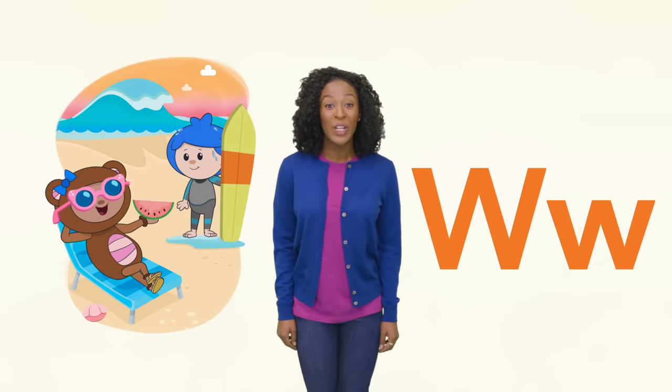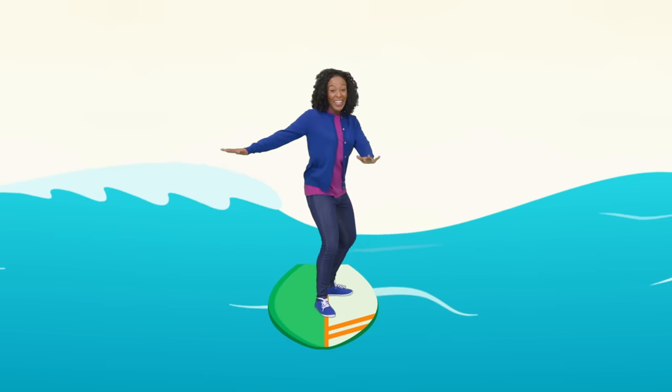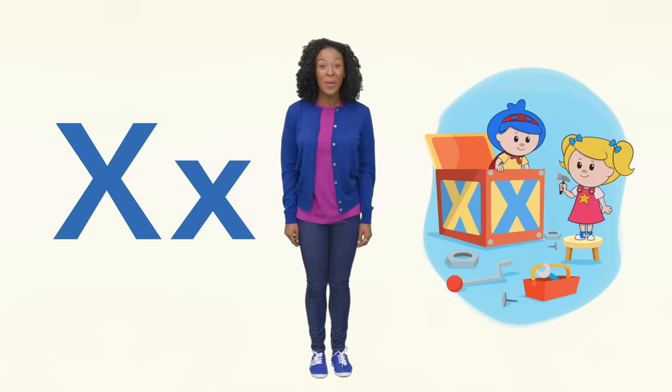W is for wave and watermelon. Whoa! Look out! Next is X. Both fix and box end in X. Let's help Jack and Mary fix the box.